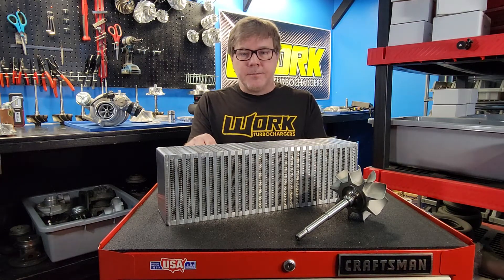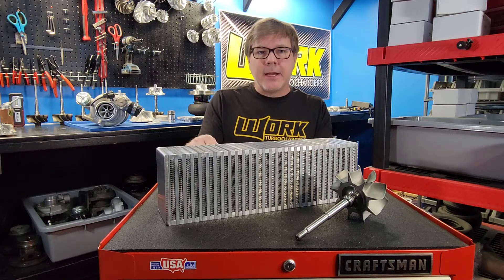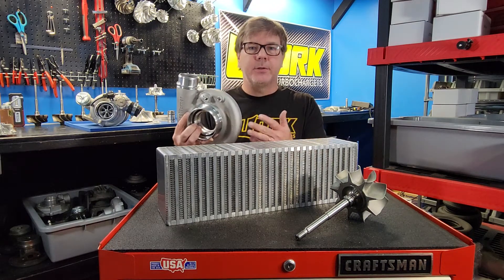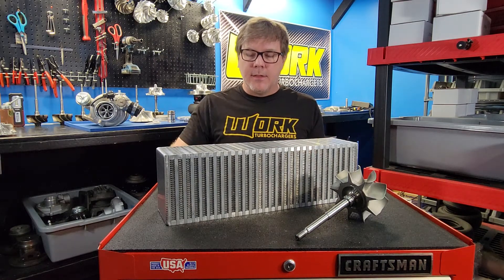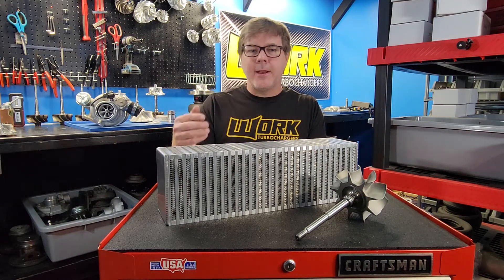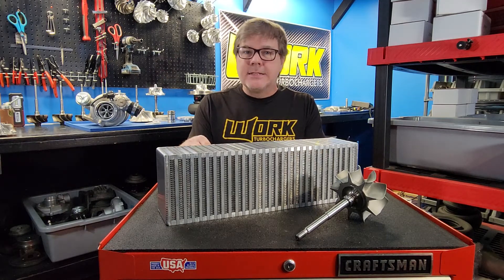Super easy to do — we'll go over three ways. The first way is for guys with data acquisition and standalone engine management: simply add another pressure sensor channel to your compressor cover, tied in with the feed to your wastegate. That will give you pressure at the turbocharger. Your MAP sensor is already giving you intake manifold pressure, so you can set that up simply enough. Look at the two in a graph overlay and see the difference.